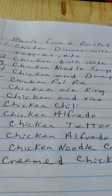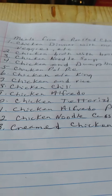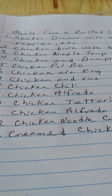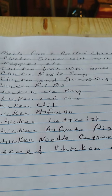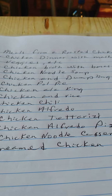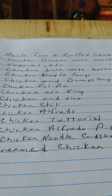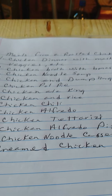My question to you is, what do you make out of your roasted chicken? Meals from a roasted chicken: I have a chicken dinner with mashed potatoes and veggies, or a chicken broth with the bones. And then chicken noodle soup, chicken and dumpling soup, chicken pot pie, chicken à la king.